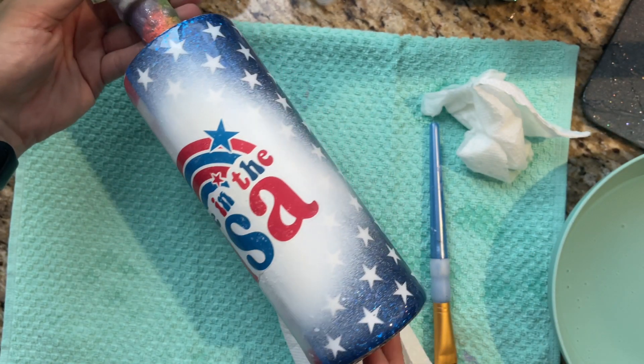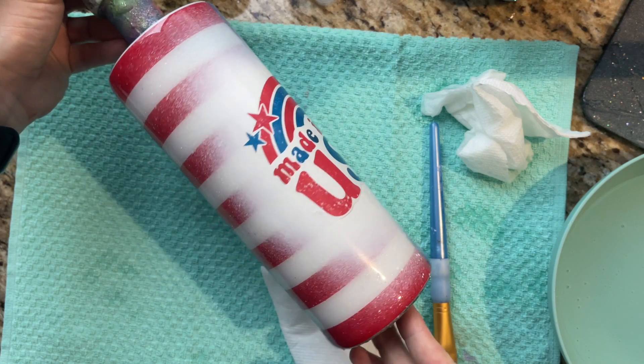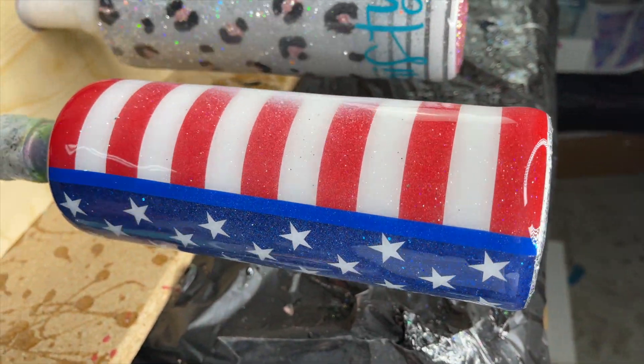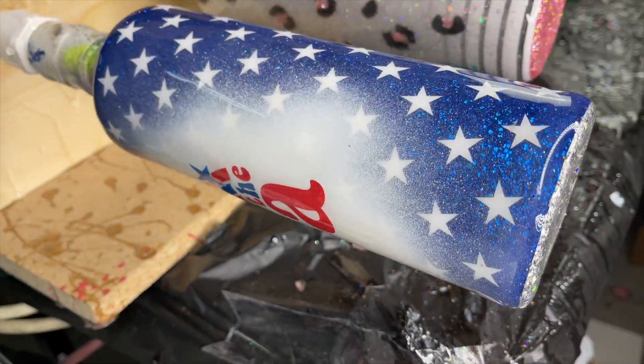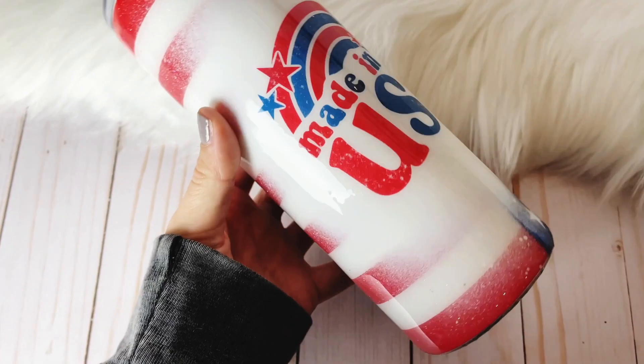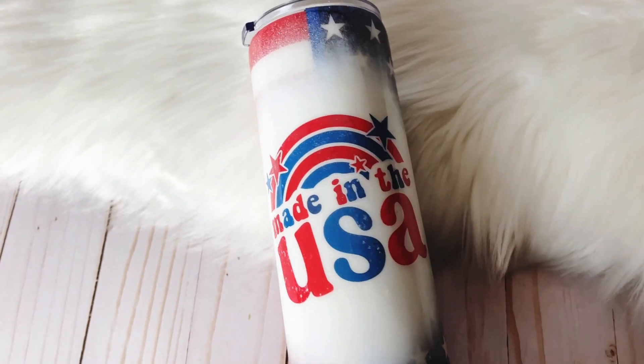Once it's completely dry we're going to go into our final coats of epoxy. This cup actually only needed one final coat because our water slide is pretty smooth, so I did one coat of 30 milliliters of a little extra epoxy and once it was cured we were all done. This cup is one of my favorite cups I think I've ever made. I am in love with how it turned out.